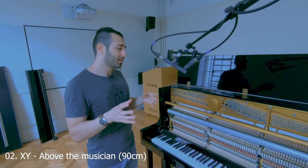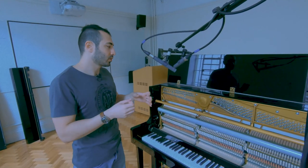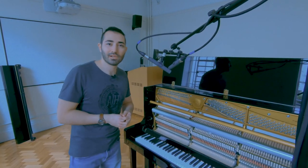XY again, but this time we move further back and we're above the musician's head. With this one you're just going to get more of the environment and it has a bit more air to it. Let's have a listen.